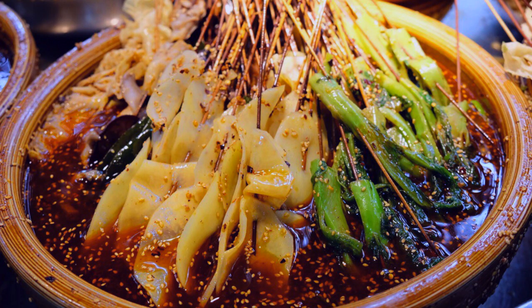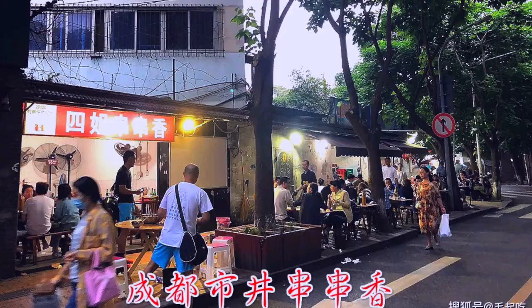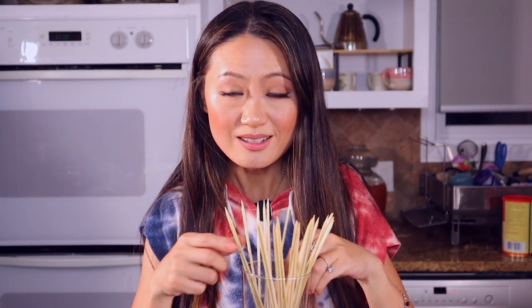This is called Bo Bo Ji. Bo Bo means a clay pot, but I don't have a clay pot today so I use a blue pot. In Sichuan you go on the little street, there's a row-side stand with a tiny little table where you sit down with friends eating this. We'll count each bamboo skewer — how many you eat, how many you can eat today. Let's get this started!